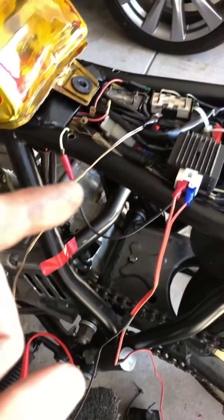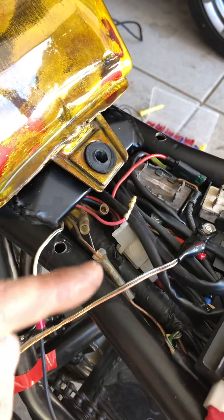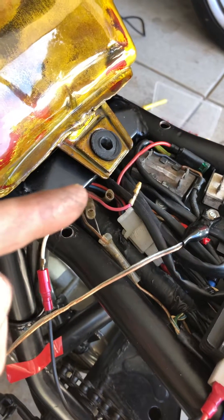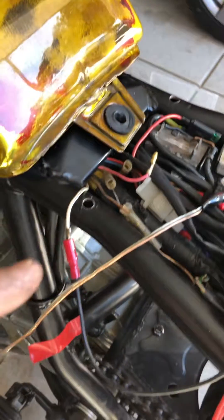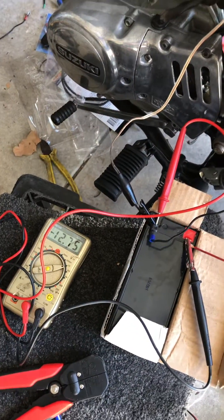That ground is in turn earthed back onto the chassis. The other pink wire coming out of the magneto has been disconnected, and the system is charging the battery at 12 volts.